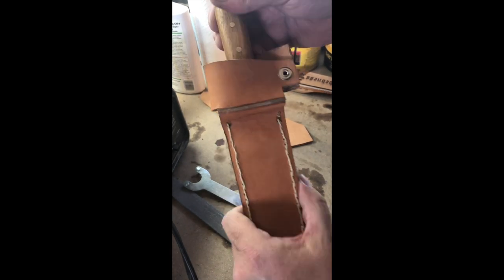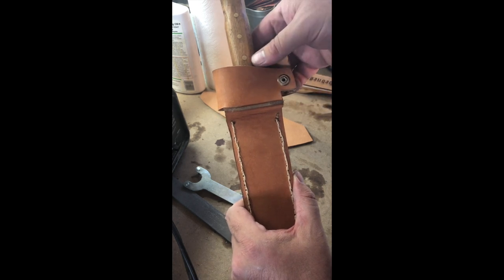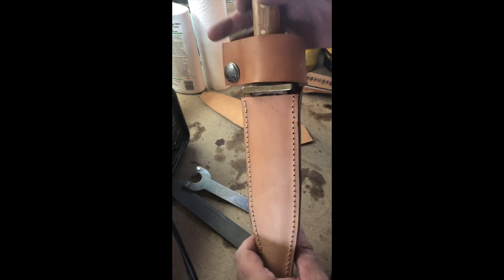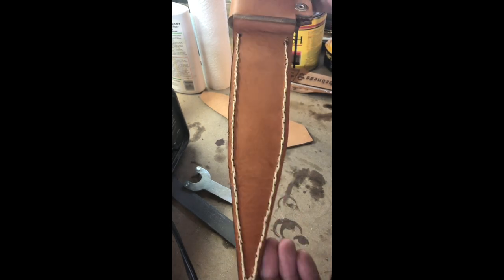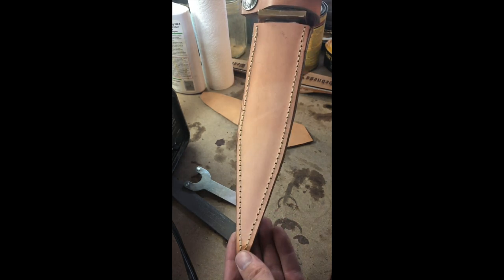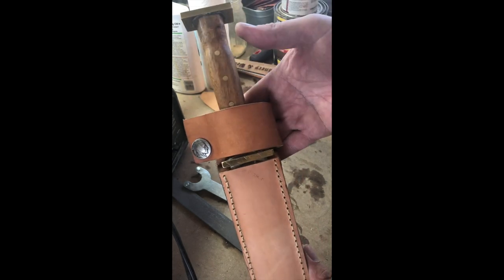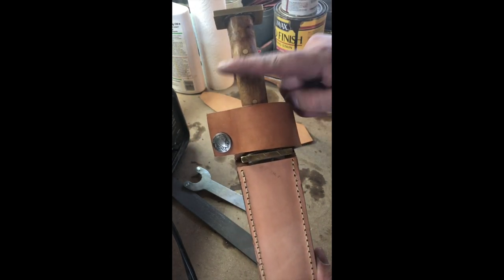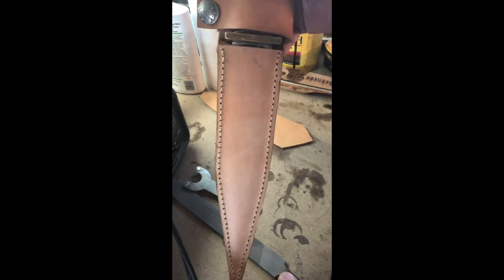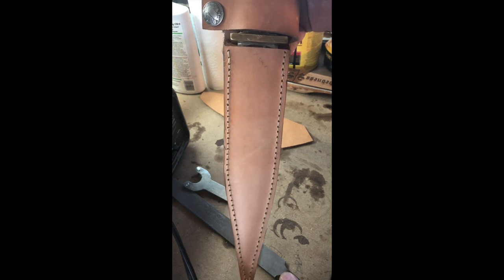Now what we'll do is put some belt loop slots in here and it should be good to start wearing. The other thing is I'll need to put a lace or something down here, because if it's just attached to your belt and you try to pull this out, it will flop around and you won't be getting a clean pull when you try to get it out of the scabbard.